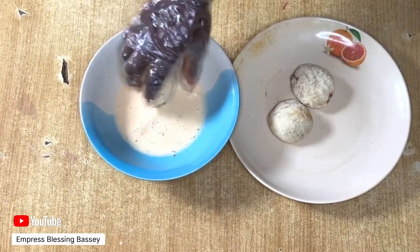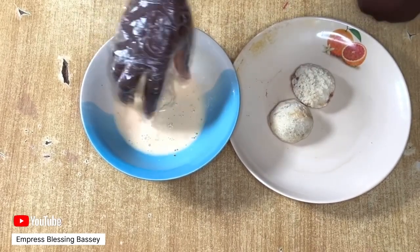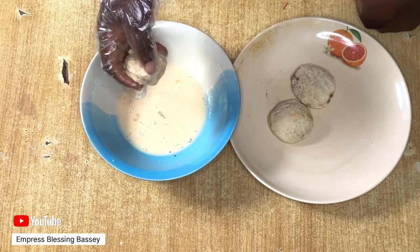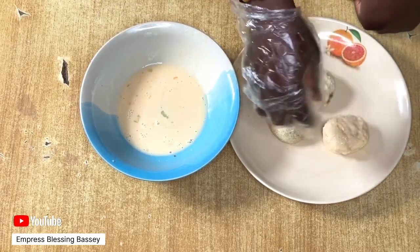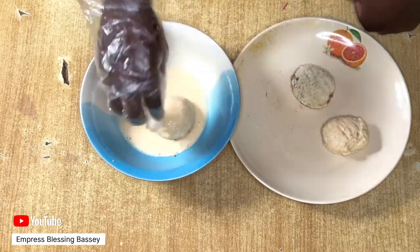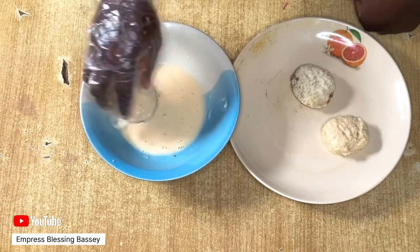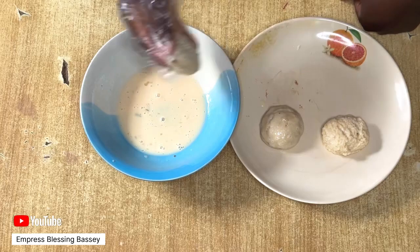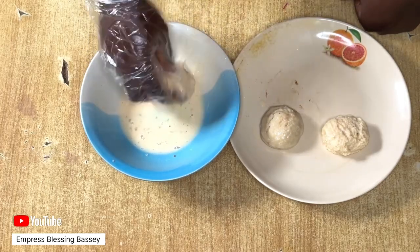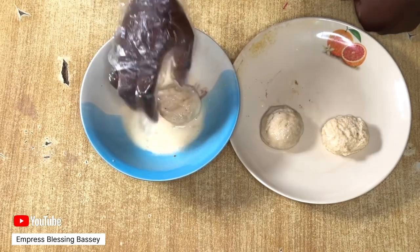If you haven't subscribed, please kindly subscribe to our channel. If you enjoyed this video, please like, comment, and turn on the notification bell so you'll be notified when we post new videos. You can get this breakfast in less than five minutes — it's easy and delicious. We have many sandwich, bread, and food recipes on our channel, so feel free to check them out.